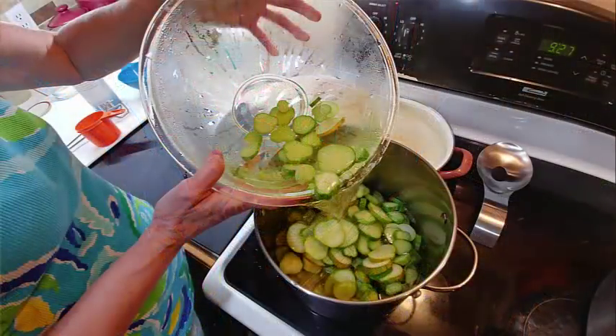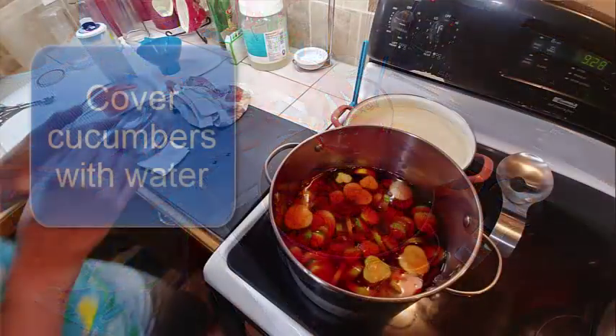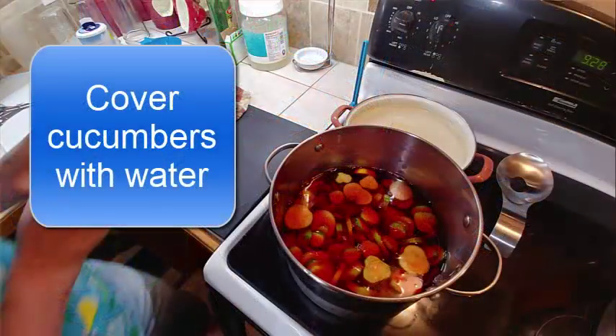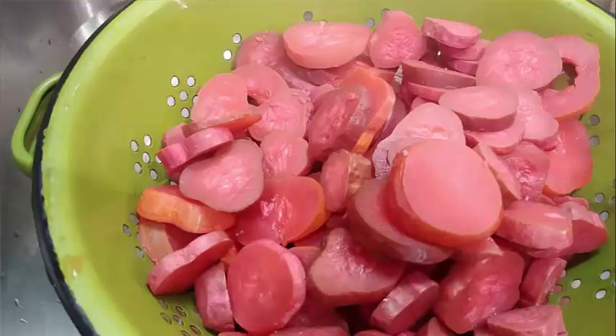While doing my pickles I did add some red food coloring to the alum mix — you can leave that out if you prefer, but it makes them a lot prettier. You're going to let the cucumbers simmer for two hours. Do not let them boil; just a gentle simmer. Stir once every ten minutes or so, being careful not to break the cucumbers up.